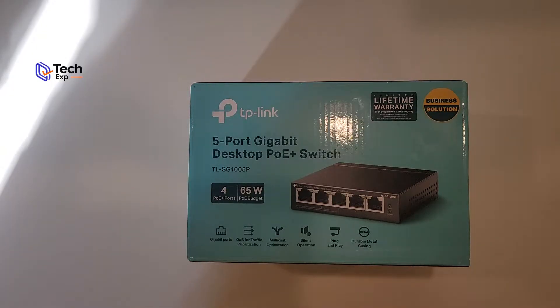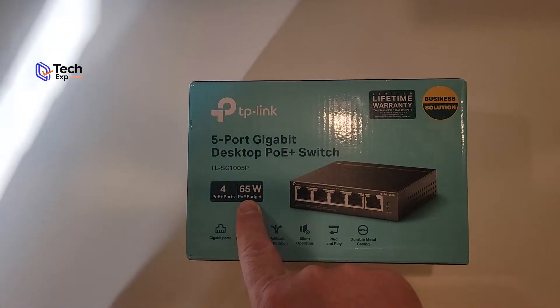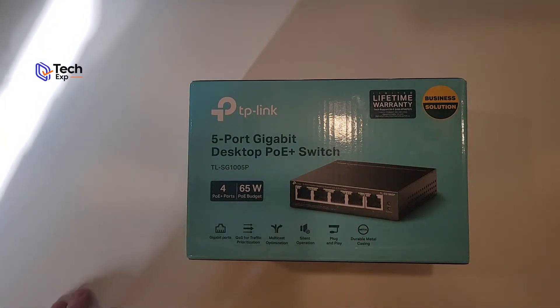This is the unboxing for the TP-Link five-port gigabit desktop PoE+ switch with a lifetime warranty. This is considered a business-class solution switch. It has four PoE — power over ethernet — ports for a total of 65 watts of power budget across all four ports. When we look at that 65 watts, that's the total you can use across all four ports.